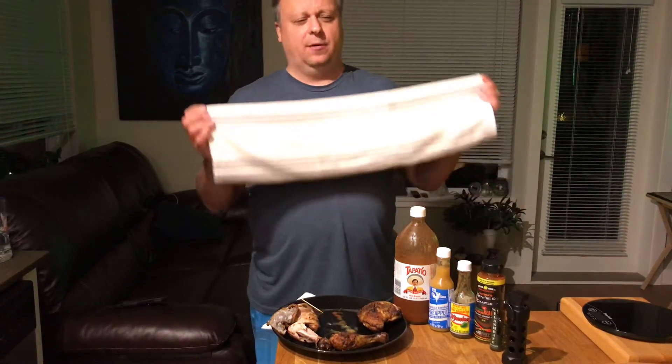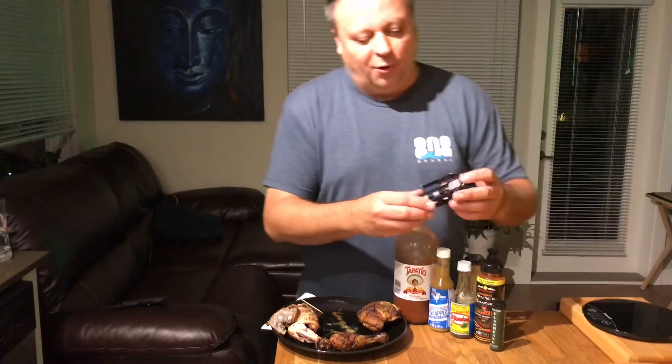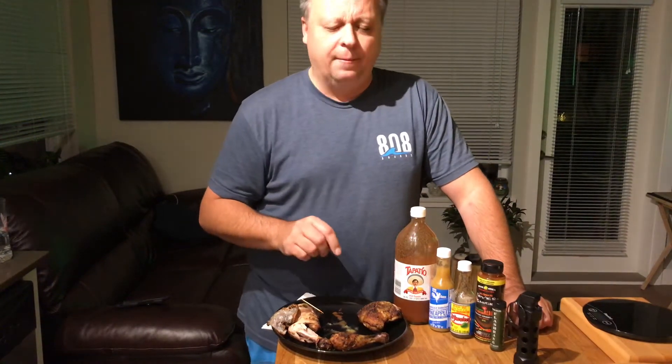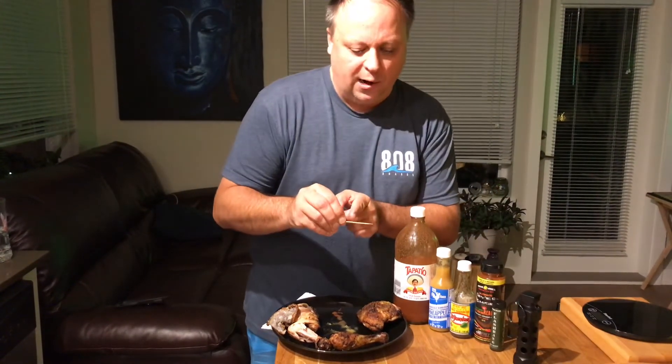Definitely not going to hit it with water — water just spreads it around, makes it even hotter, intensifies it. A little bit of sweat coming. Just got to work through the pain. Pain is an illusion. That's hot. Just a little tiny bit of that for a pot of chili — I take a toothpick and dunk it in up to about here and it makes that whole pot of chili nuclear.